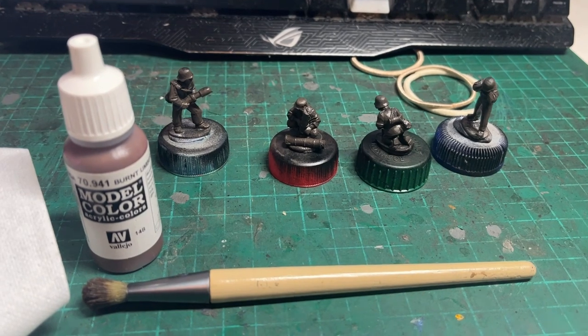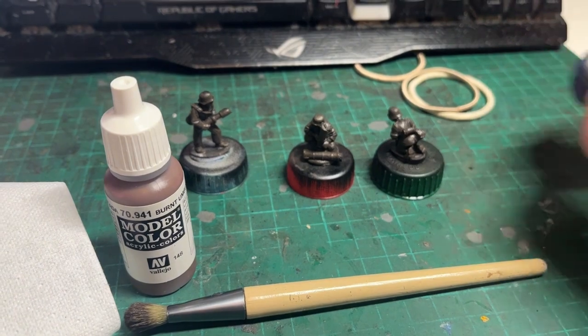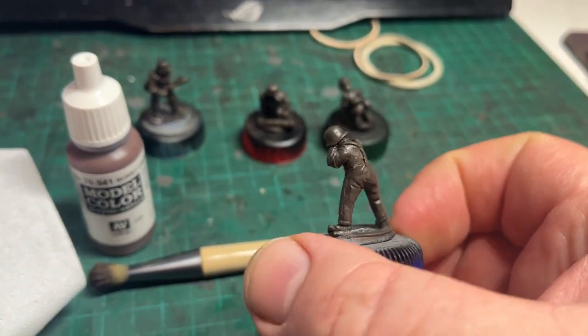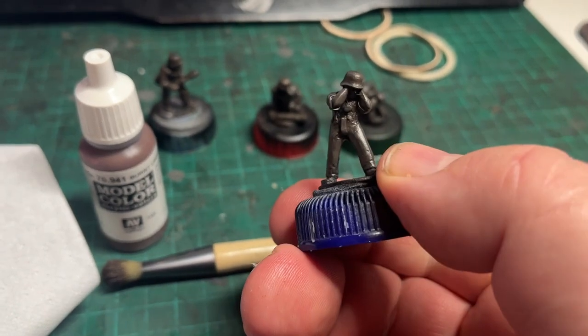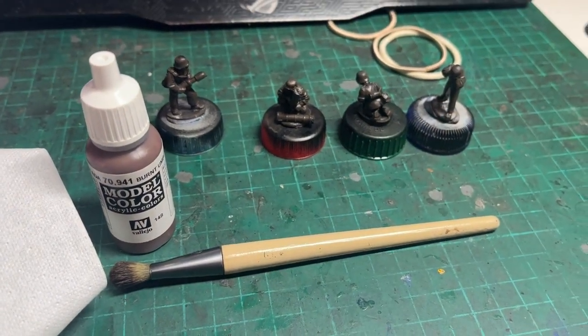And here we are at the next stage. The crewmen have all been given a good heavy dry brushing of Vallejo Burnt Umber. Let's just have a look at this chap here. It provides a good base for the layers going on top.